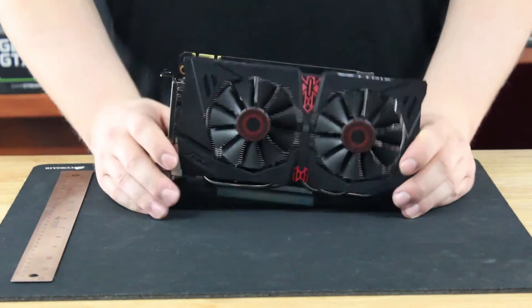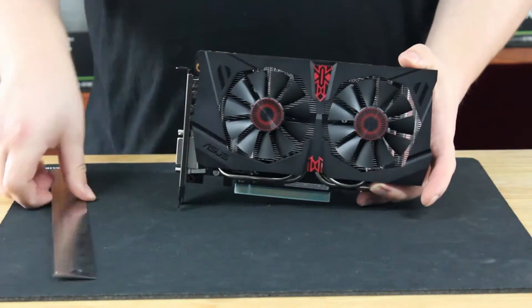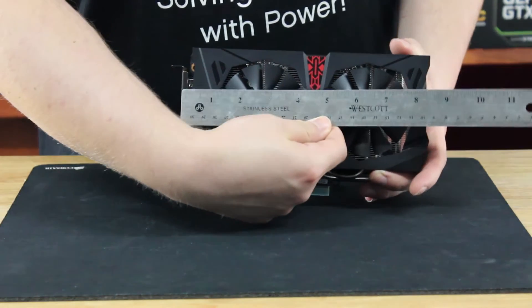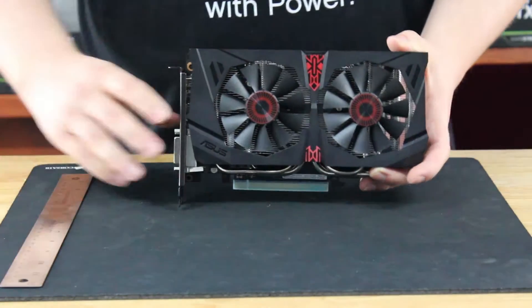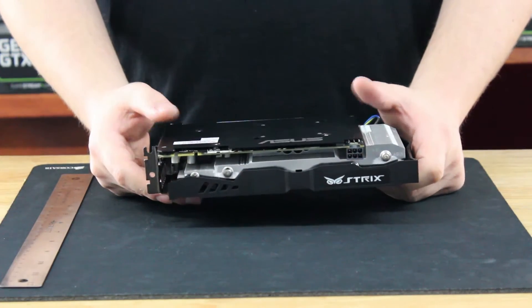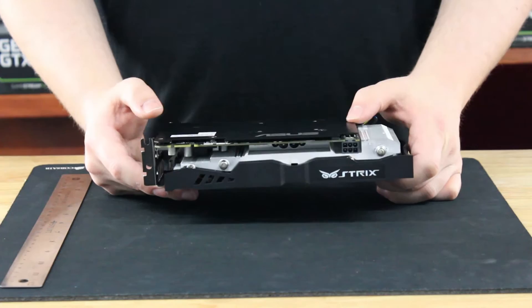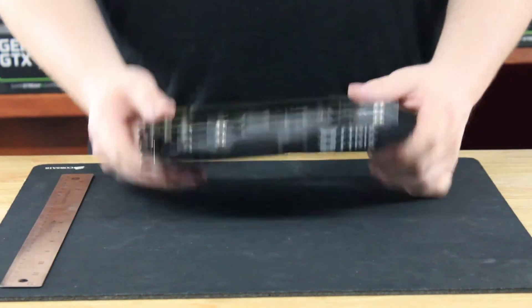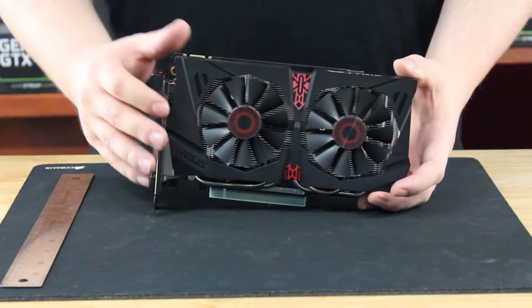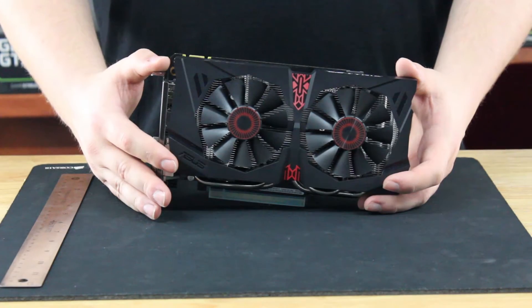One other nice feature of the card is that it has a backplate. While this is not a long card by any stretch of the imagination — it comes in from the PCI bracket to the very tip at about eight and a half inches — this will allow the RAM and the card PCB to cool a bit more, since there's somewhere for the heat to go. It's a very nice touch and a premium item for a fairly standard entry card.